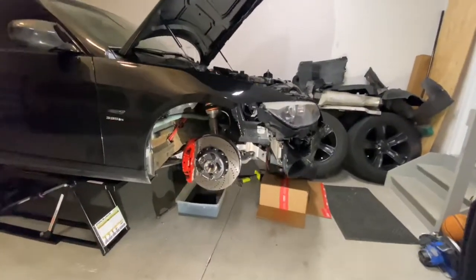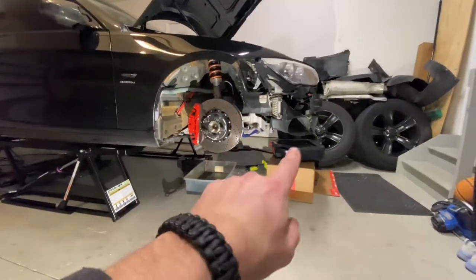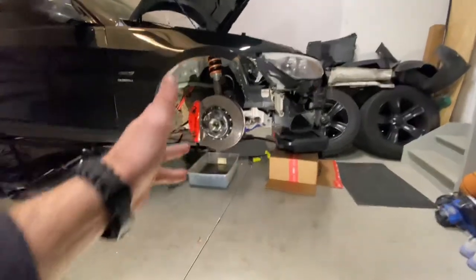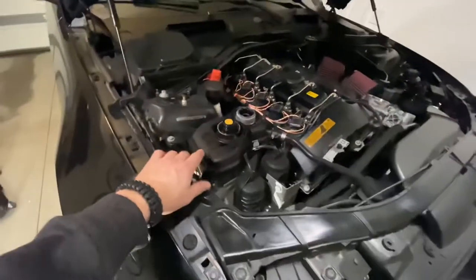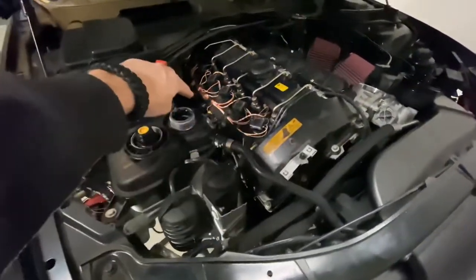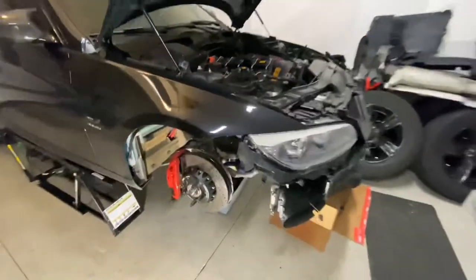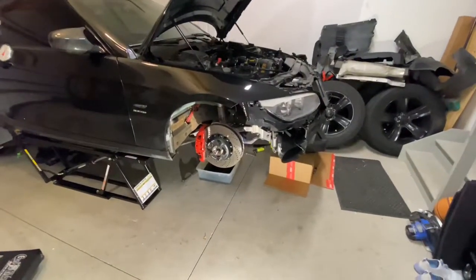The teardown on the turbo install has begun. Currently, oil is drained, cooling is drained, wheel liner is out on the turbo side, belly pan is out, and the engine cover is out. Next we're going to take the cooling overflow tank out, vacuum canisters out, and the heat shield out to get a little more room. After that, we'll be dropping the subframe.